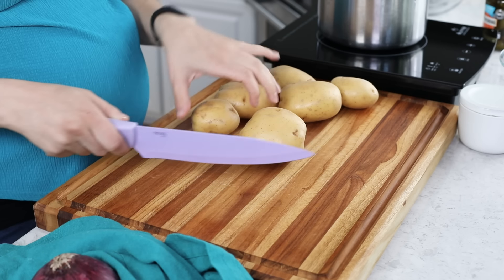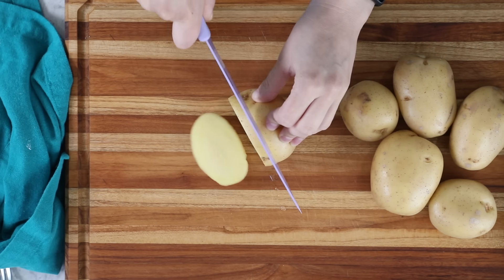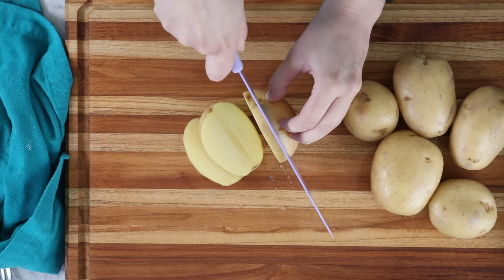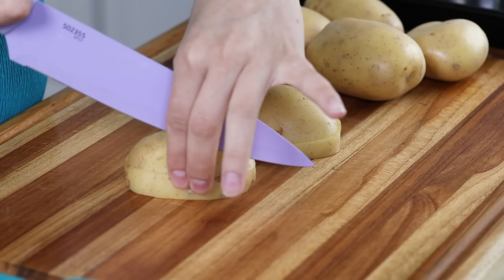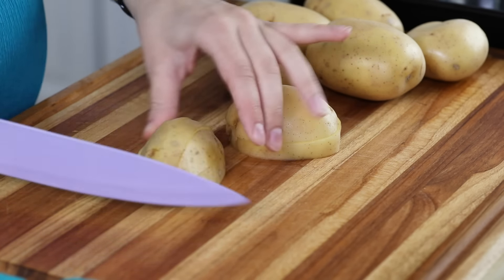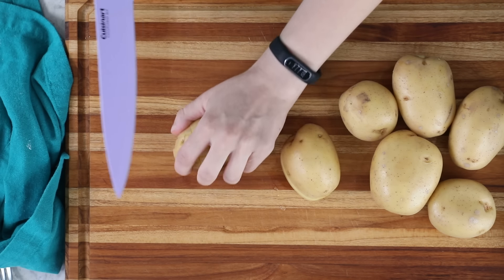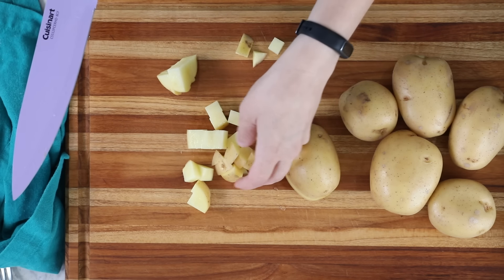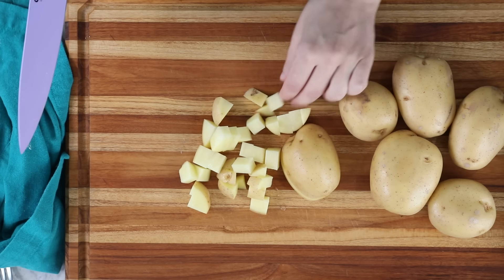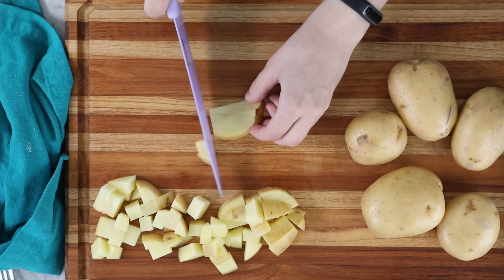These potatoes have been washed and dried and I'm going to cut them into bite-sized pieces. Russet potatoes will certainly work in this recipe — it's how my mom always makes them — but they have a much tougher skin, so you'll want to peel them first. You'll also end up with a starchier, slightly mushier potato salad, but it's still good with russets.